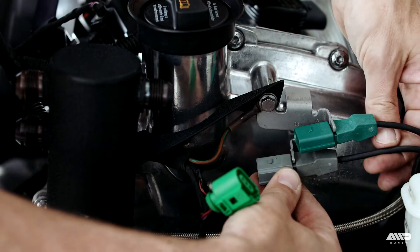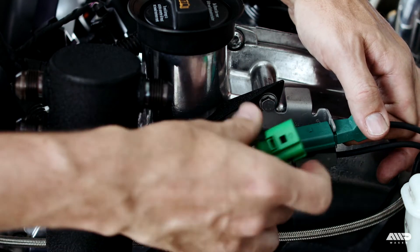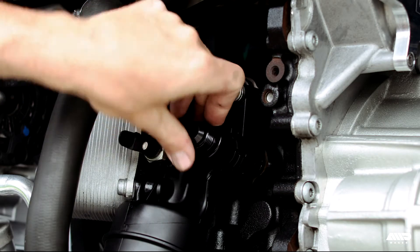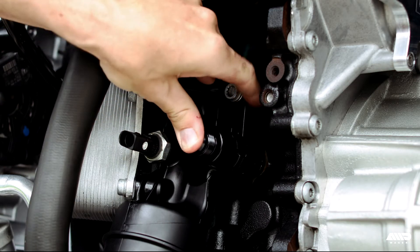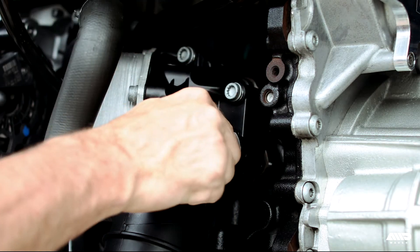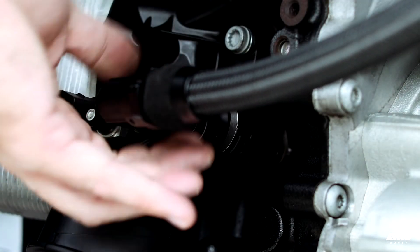Reinstall the knock sensor connectors to the bracket and reconnect all of the harness plugs. Moving down to the oil filter housing, we're going to use the block breather adapter mentioned earlier. After removing the factory plastic hose, simply push the adapter in place and secure with the provided retaining clip. This will allow us to connect a dash 10 line to the filter housing.